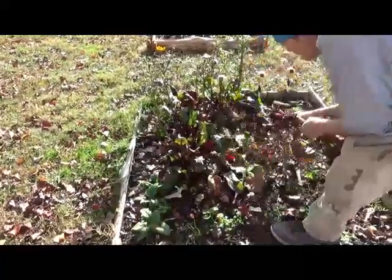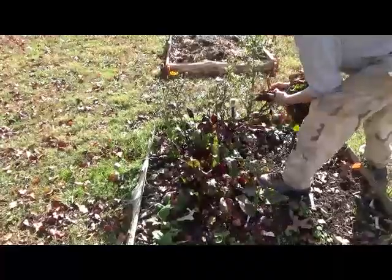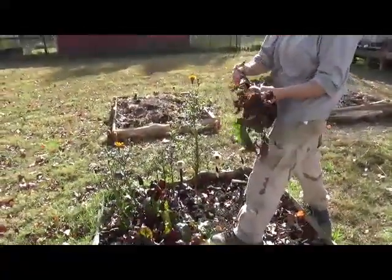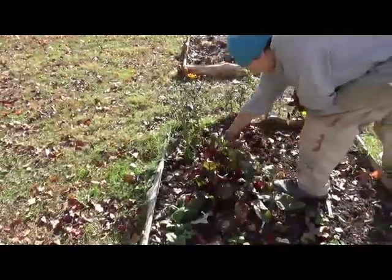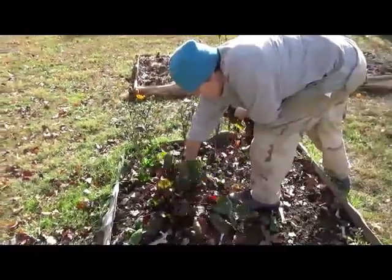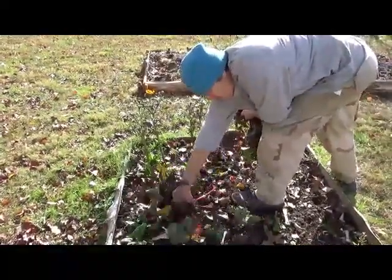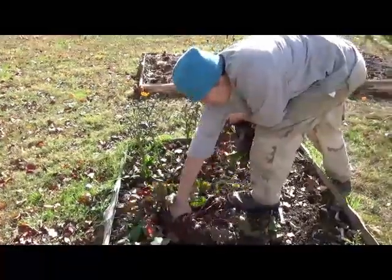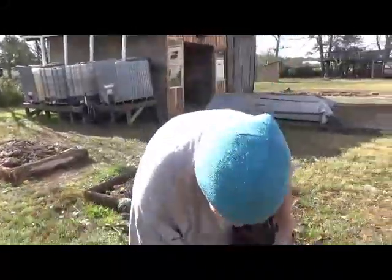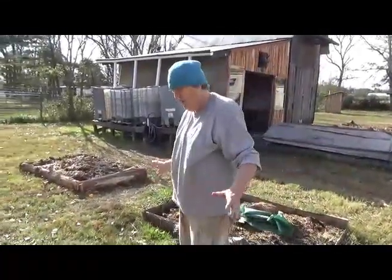They tell us we're going to get 20 degrees and then we don't, or we don't get it and everybody else does. We're so close to the river that sometimes our weather is different. Some of those beets are quite huge and some are tiny, but they'll all eat. I pickled a bunch last year that we loved — I might make more pickled beets. Sometimes I make Harvard beets, but those are a little sweet for a diabetic.